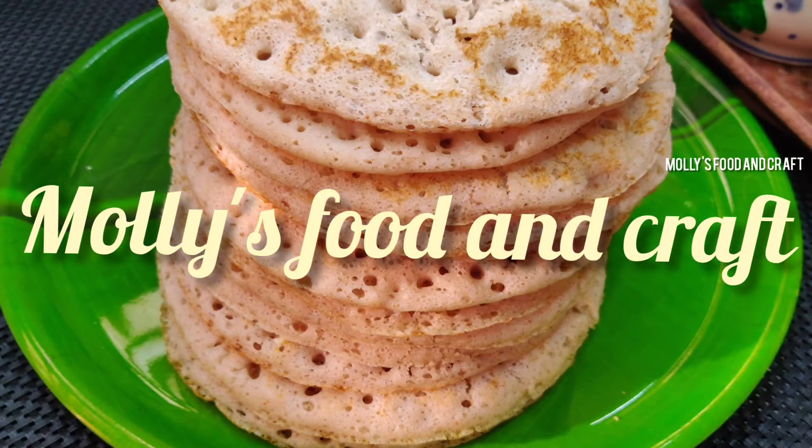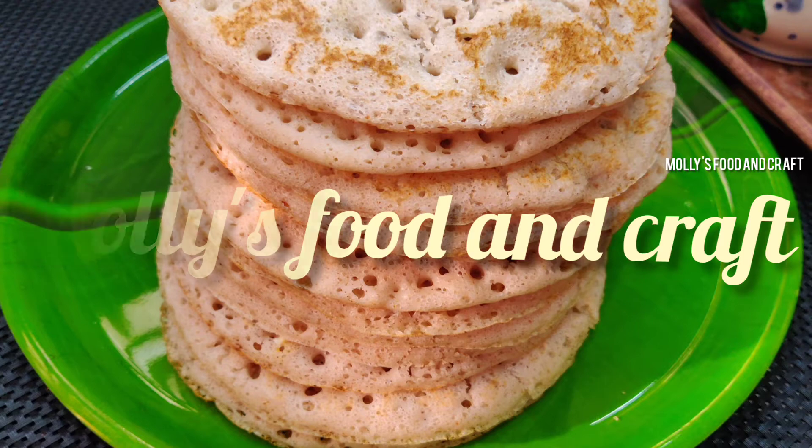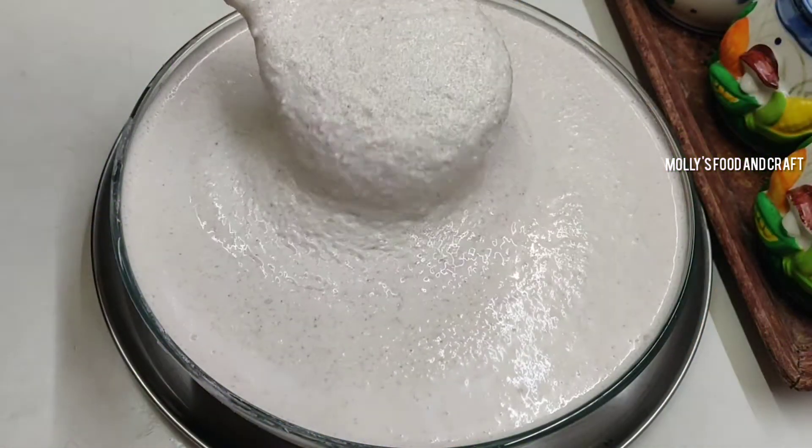Welcome to Mollies Food and Crafts. I am going to take a look at traditional Kallappan.